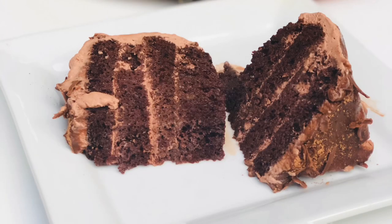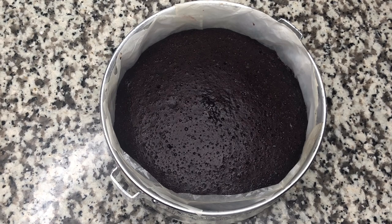Assalamualaikum, welcome back to my channel. I am going to share a recipe with you today — I will show you a perfect sponge cake.